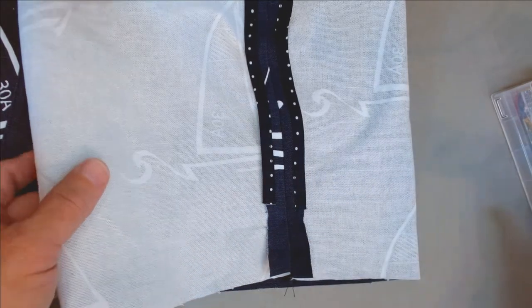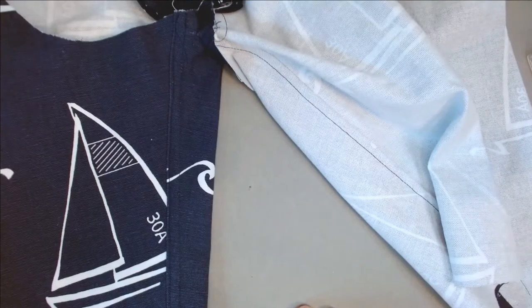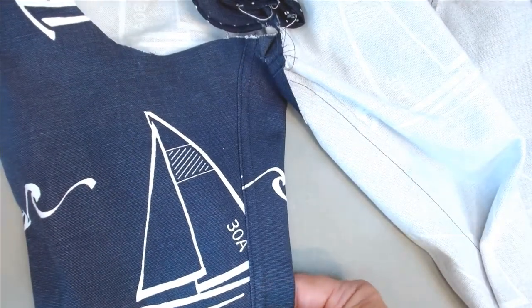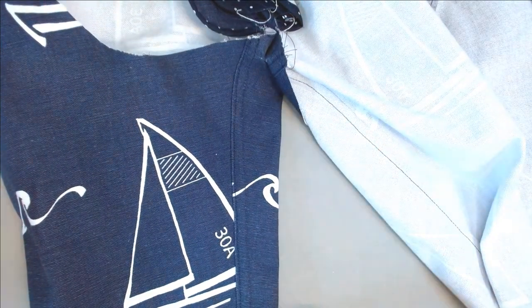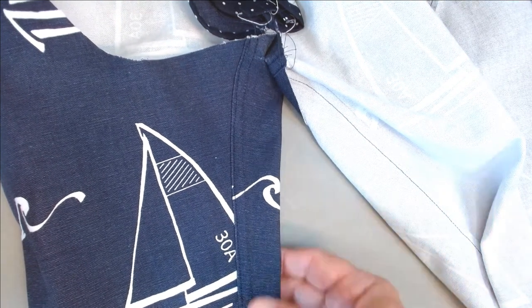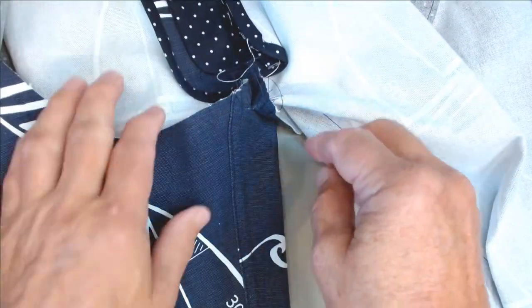After binding the edges, I went ahead and did the flat fell seam on the inseams. There are excellent instructions that come with this pattern on how to make a flat fell seam, and you will find it's very easy to do with all of the pieces flat. You're going to get a really great looking flat fell seam.